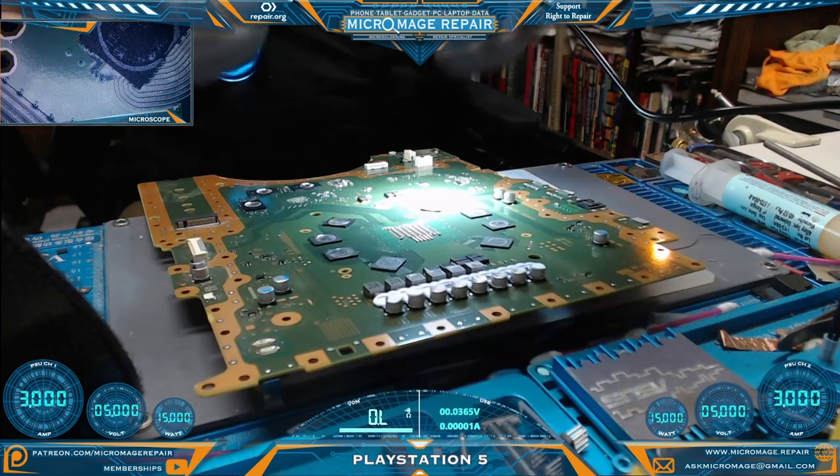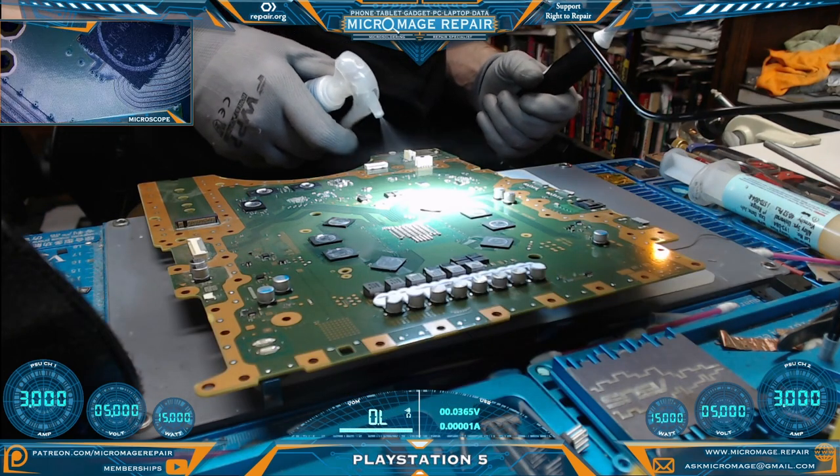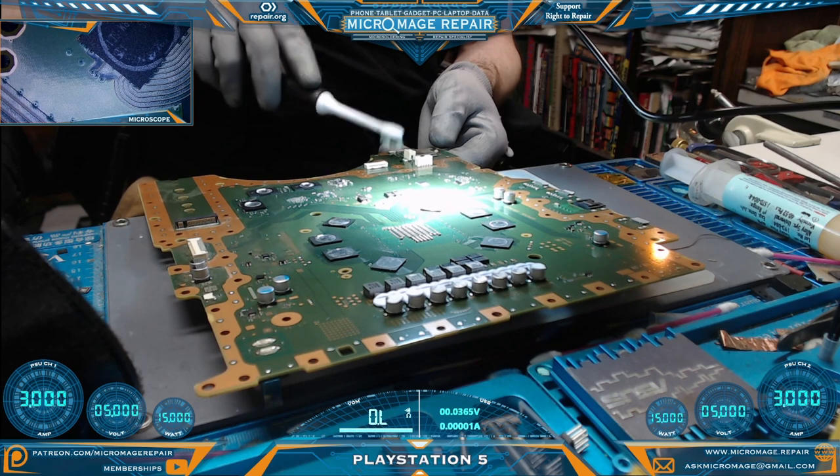That's what you want — not pretty, but solid. Flip it over here and we'll give it a good cleaning. Again, the ultrasonic brush comes in very handy.